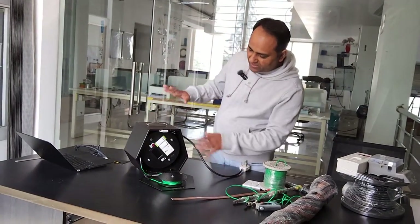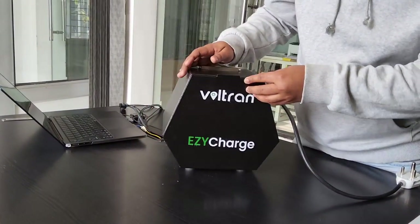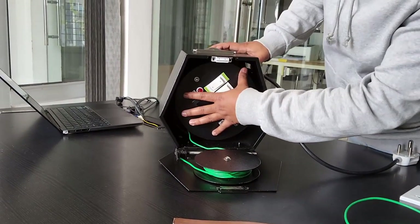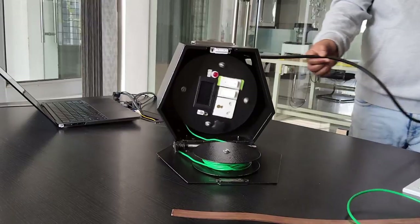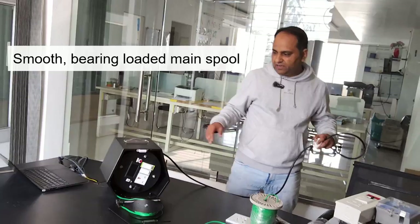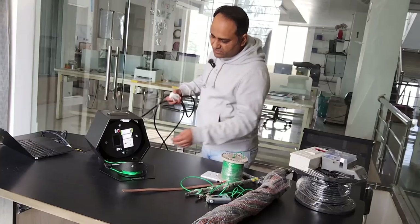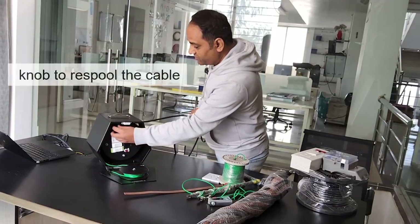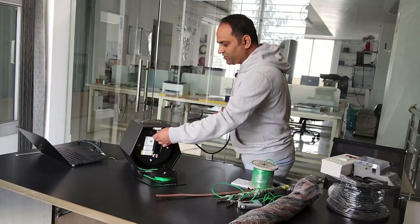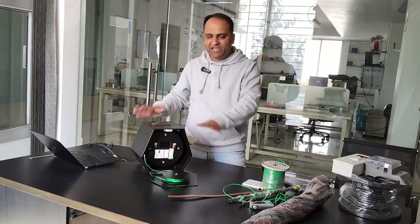Taking a closer look at the insides of the kit — this is the access door, which when closed makes it a very compact package. You open it like this and you get the spool right here. The operation of the spool is pretty smooth; it's loaded with bearings inside. You can pull out as much cable as you want, and once you're done charging, there's a knob to wind the entire cable back — pretty hassle-free, well sorted out, well engineered.